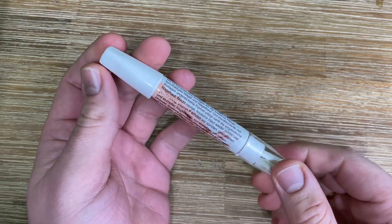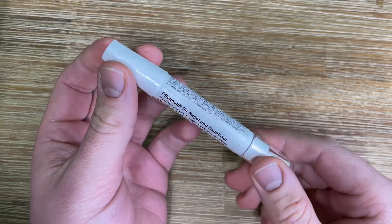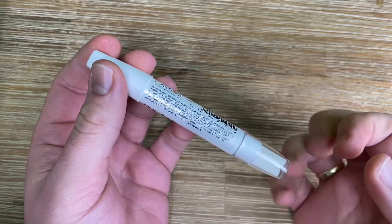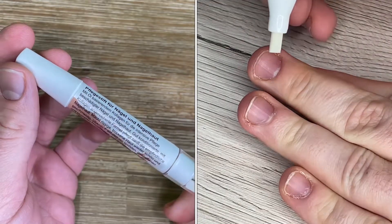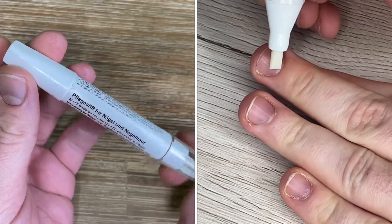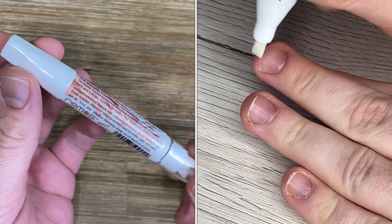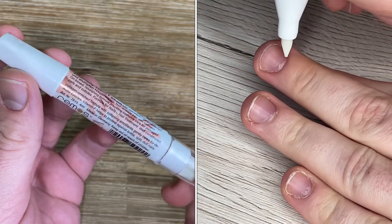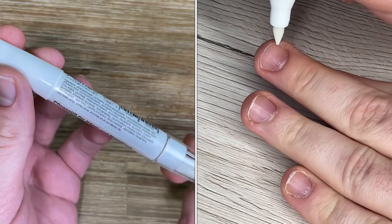Hello, hello! Today I'm going to show you an awesome unboxing video. Let me introduce you to the Remos Cuticle Softener Pen, item number 7615. It's an awesome device — a little pen which will take care of our nails and cuticles.